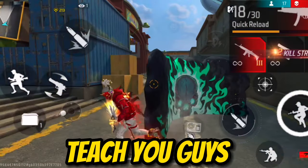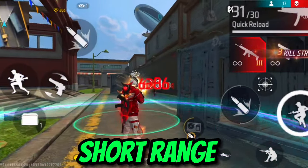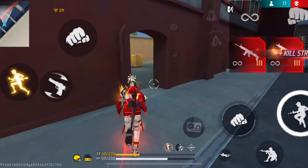In today's video I'm gonna teach you guys how to do drag headshots in Free Fire, step by step in long range, mid range, and in short range. Before I get into the method, I'm gonna talk about some of the most important settings for getting drag headshots very easily.